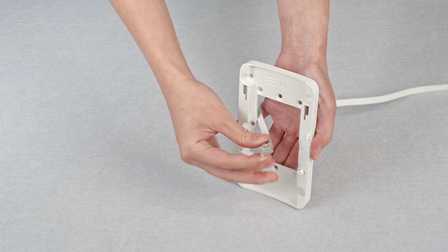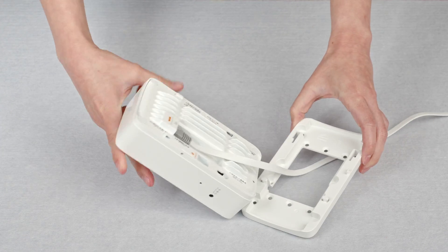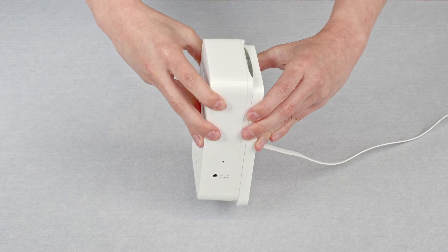Pull the network cable out of the wall through the mounting bracket and connect to your access point. Align your access point with network ports facing down and slide down into the bracket.